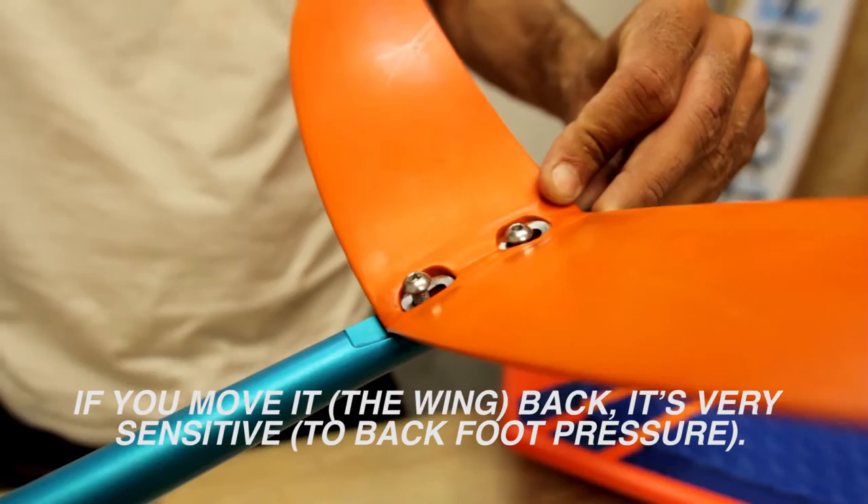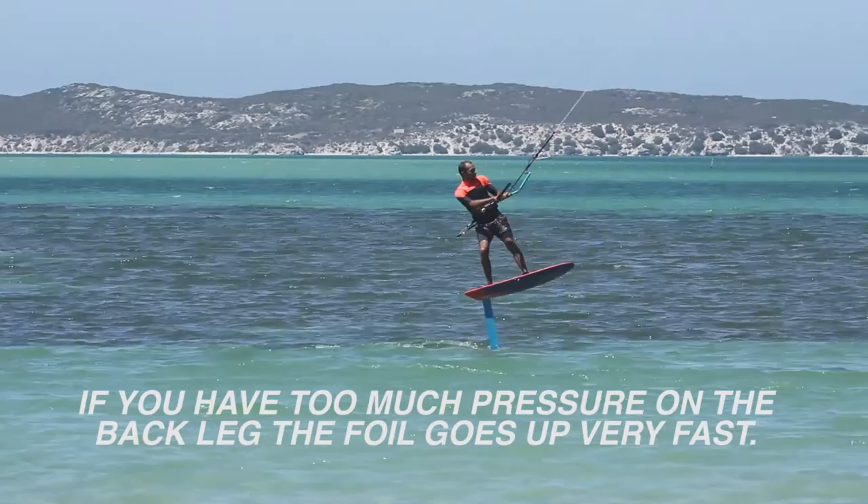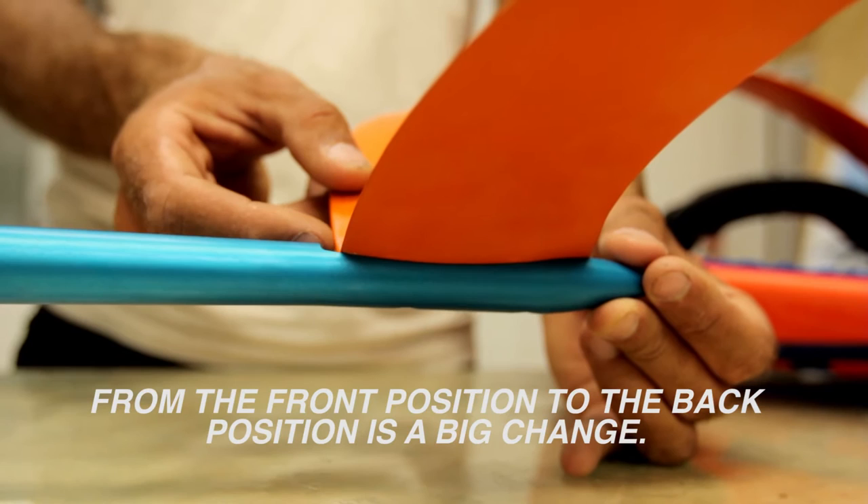And if you move it back, it's very sensitive. If you have too much pressure on the back leg, the foil comes up very fast. From the front position to the back position, it's a big change — almost five degrees difference. On the hydrofoil, that's a lot.